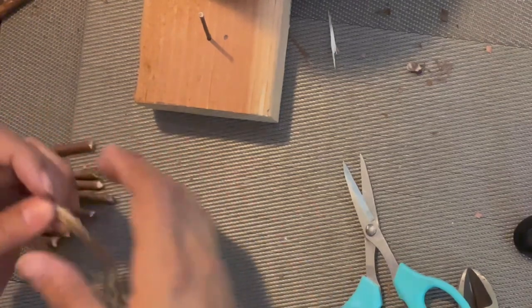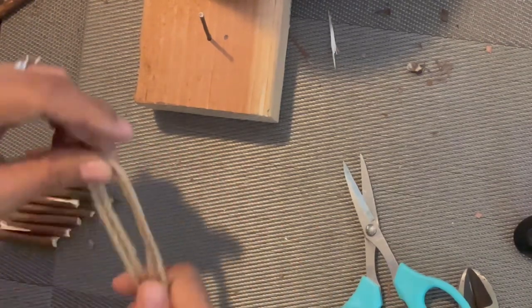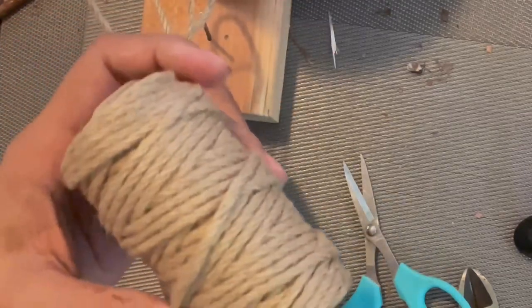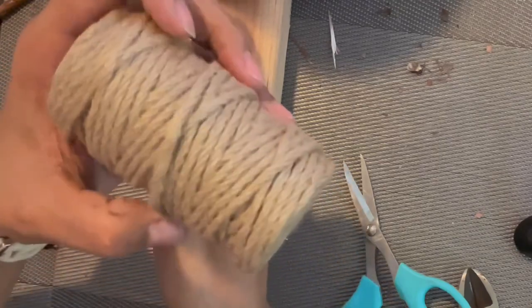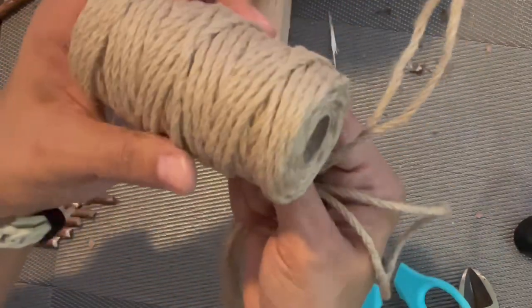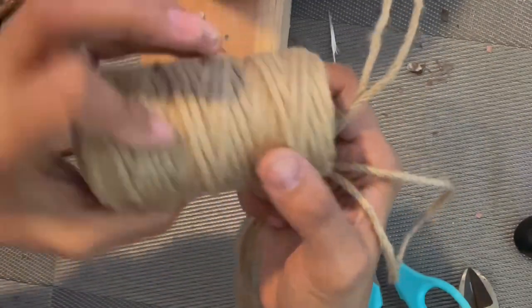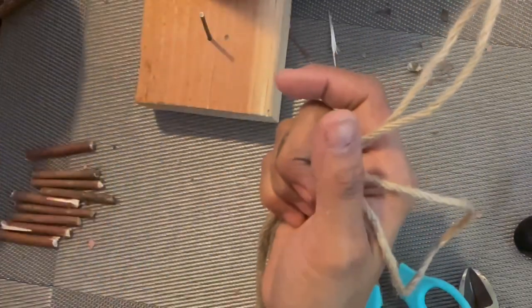Hey guys, today I wanted to show you how I make my ladders. You're going to need jute twine — you can get this at Michaels or even Amazon, that's where I like to get mine. I know that it's not soaked in any chemicals, there's no odor to it, just a natural jute odor.